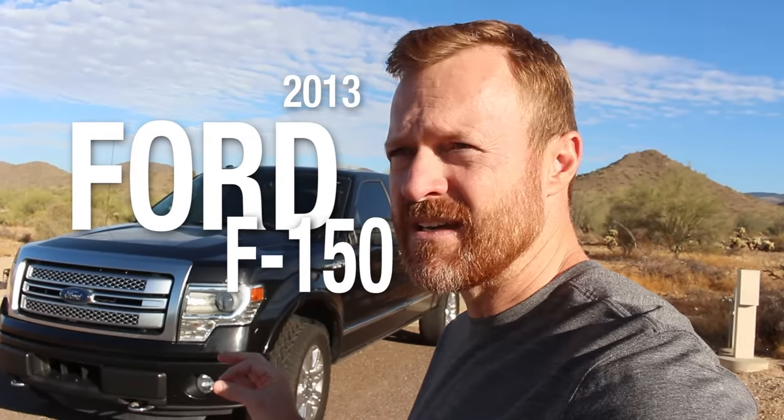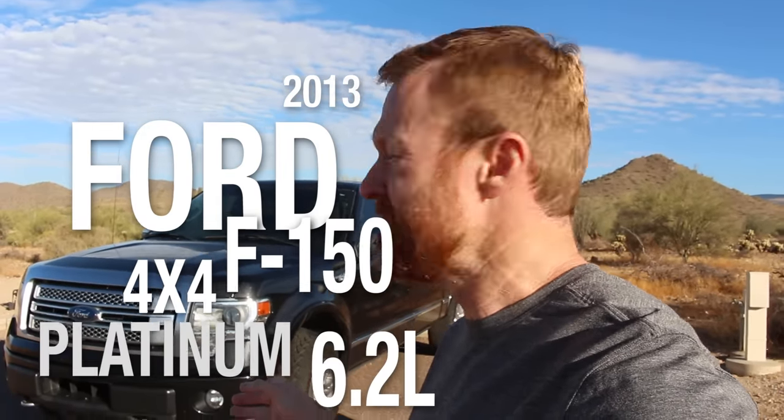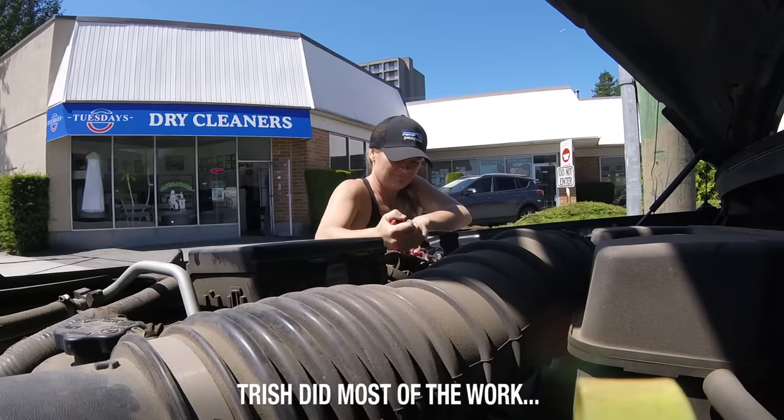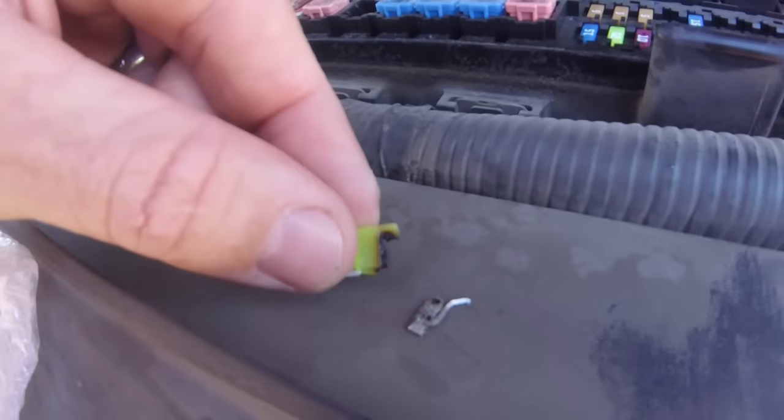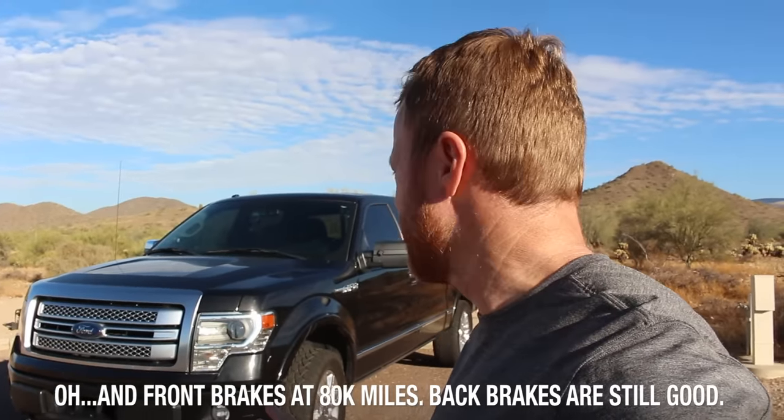The truck is a 2013 Ford F-150 4x4 Platinum with the 6.2-liter engine and it just rolled over 100,000 miles. During that time I've only done three things: I've changed the oil, I upgraded the battery in Canada to an Interstate battery because it was dying, and I replaced the fuel pump fuse for $15. Those are the only things I've done on this truck for the past 100,000 miles.